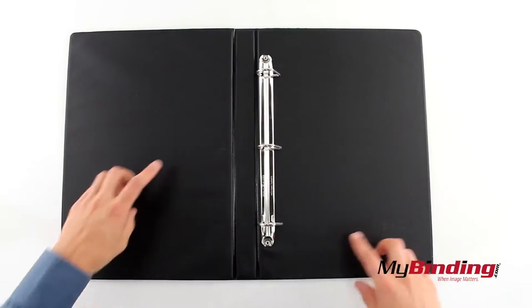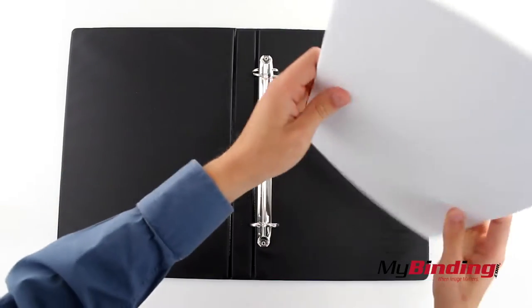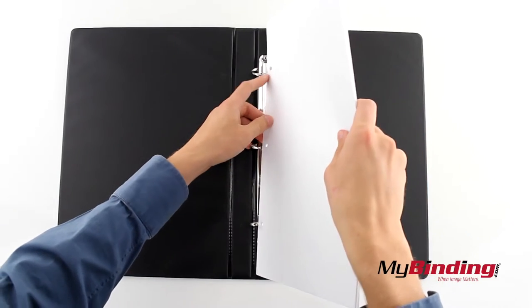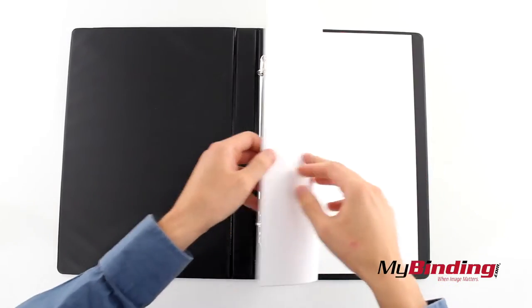Push on the side tabs... oh, wait a minute. There are none. Pull the center ring apart to open the rings. Insert your legal size paper, punched with a normal 3 hole punch, in the rings and push the center rings closed.